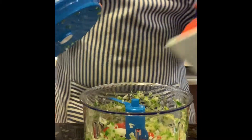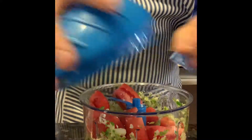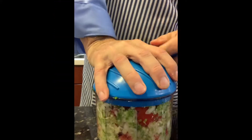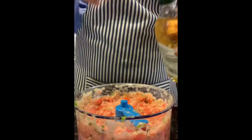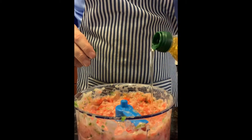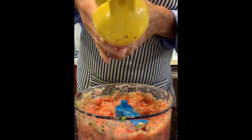Half the tomato into the chopper, a little bit of oil, a little bit of lime.